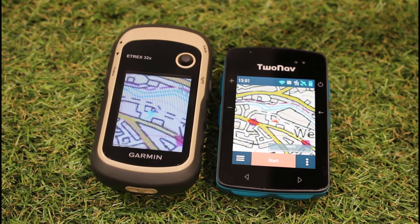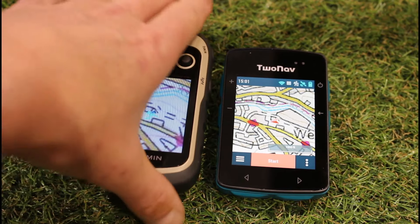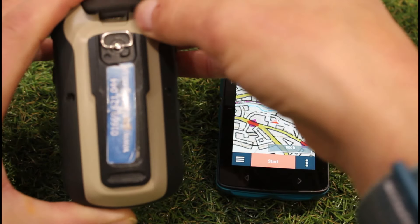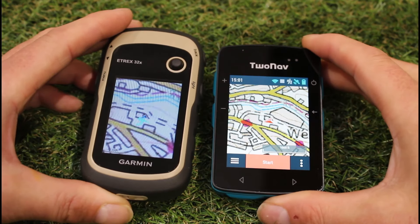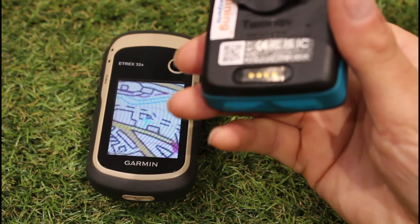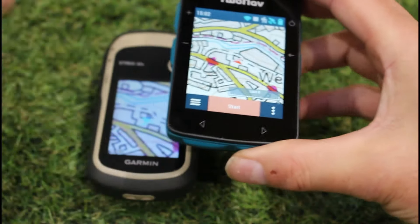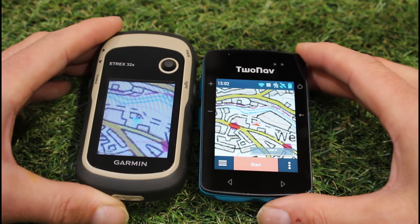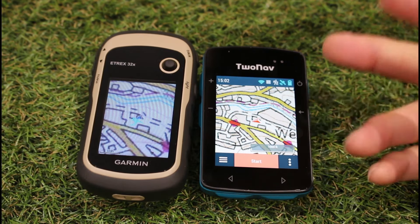One of the other advantages of the TwoNav is route loading. You can add routes via computer or via the easy Link app, whereas with the eTrex 32x there's no app connection — you need to use the supplied USB mini cable and a computer. Software updates on the eTrex also require a computer, while the TwoNav can do software updates and download additional maps via Wi-Fi. The TwoNav also has a magnetic charging cable on the back.